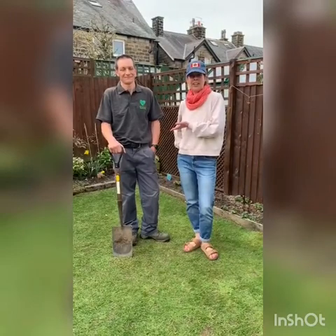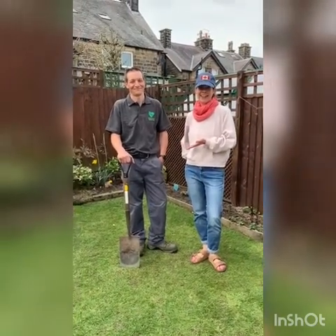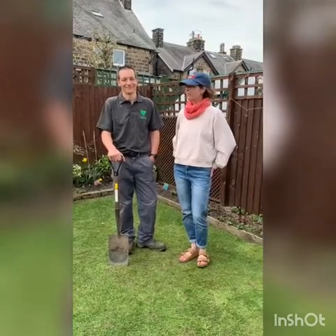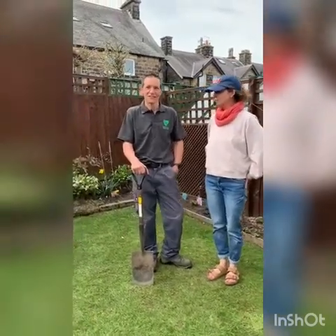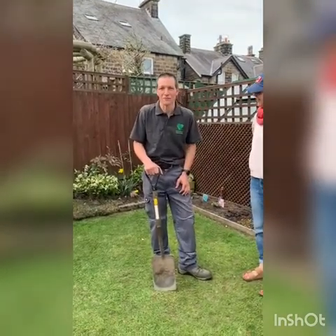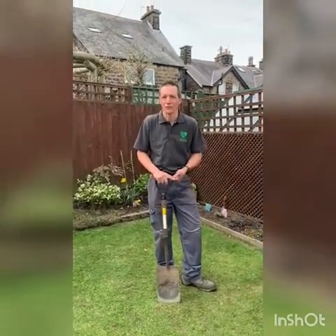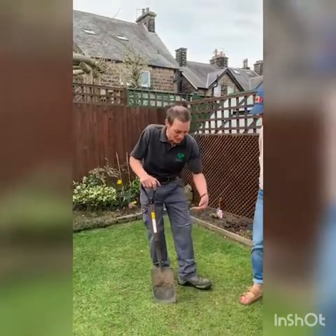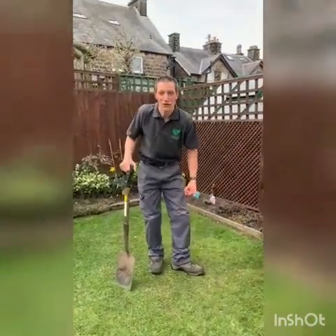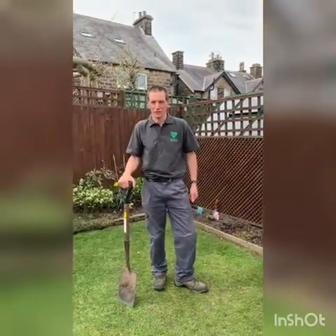I happen to have a gardener here with me living in isolation and he's going to give us a few top tips. Over to you, Phil Judge. It's always good to wear the appropriate footwear — not flip-flops or trainers. You need something with a nice hard sole, ideally work boots or hiking footwear.